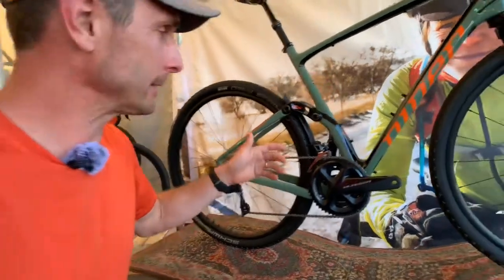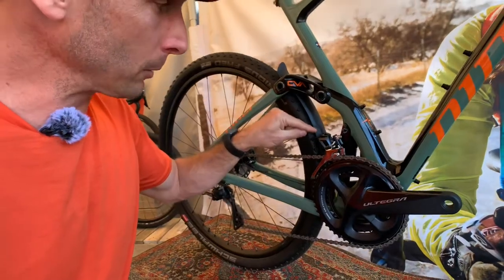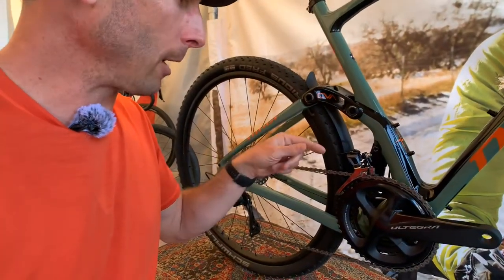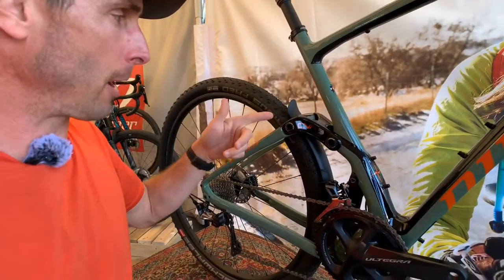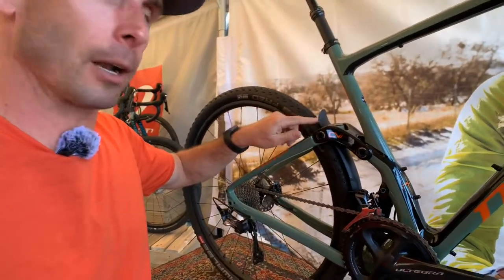Another cool little thing is this rear fender. You can see the derailleur doesn't have a problem with it, and this little removable tab here means no matter what front derailleur you use, you'll be able to pop that out — it has just the notch to make it work. Then you've got this little tail fin here that can pop out if you just want less coverage for some reason.